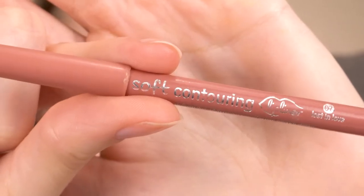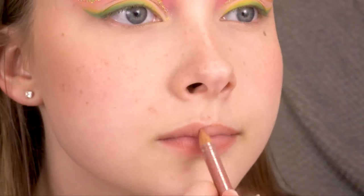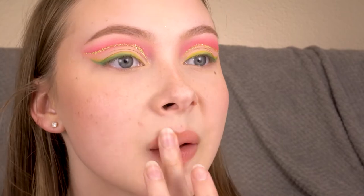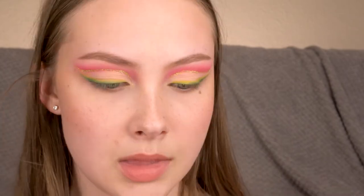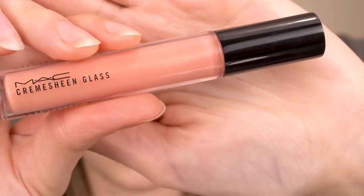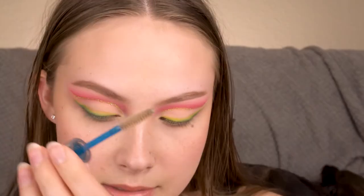Lining lips with the Essence Soft Contouring lip liner in Lost in Love. Popping on a little bit of the Becca Beach Tint in Guava, and then anything remaining on my fingers I'm just tapping on my cheeks. For gloss I'm using the MAC Cream Sheen Glass in Double Happiness. I'm just setting my brows in place quickly with the Essence Clear Brow Gel.